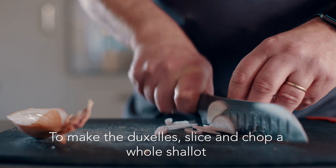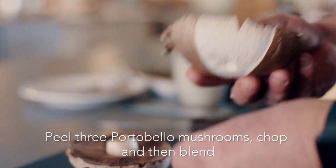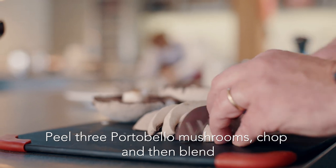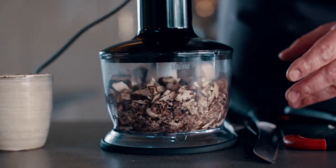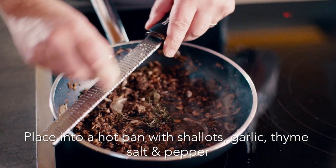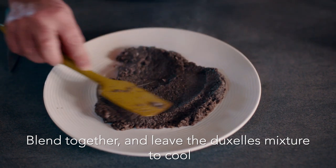Then to make the duxelle: slice and chop a whole shallot, peel three portobello mushrooms and chop. Blend the mushrooms and then place into a hot pan with shallots, garlic, thyme, salt and pepper. Next, blend and leave the duxelle mixture to cool.